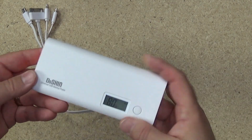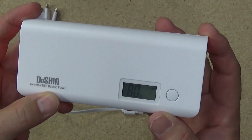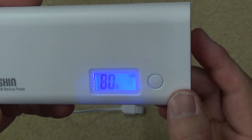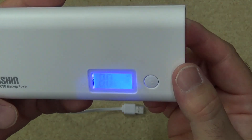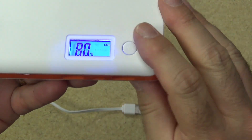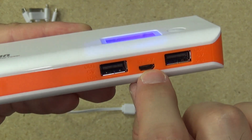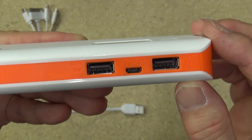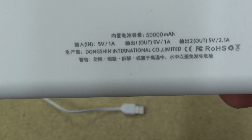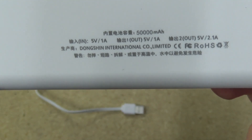If we quickly have a look at the unit — this is a Doshin USB backup power universal. It comes with a nice little LCD display showing the power available; it's 80% charged at the moment. When you plug in an external device you can see it's producing 2.1 amp power out of the 2.1 amp socket and 1 amp out of the 1 amp socket. There's also a micro USB 1 amp 5 volt input for charging. The back confirms: 50,000 milliamp hours, 5 volt 1 amp input, and combined 5 volt 1 amp plus 5 volt 2.1 amp output.